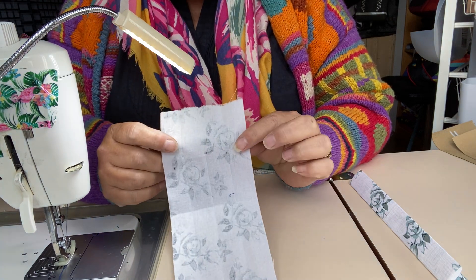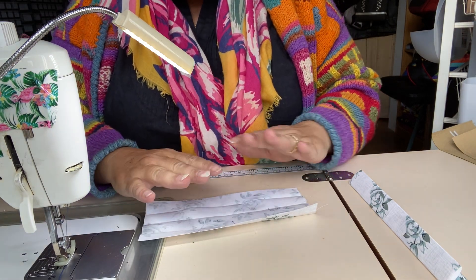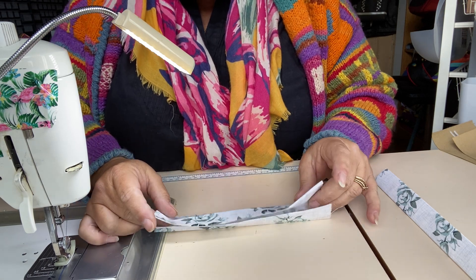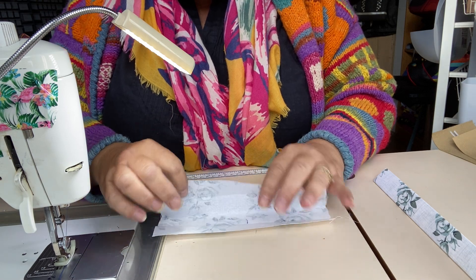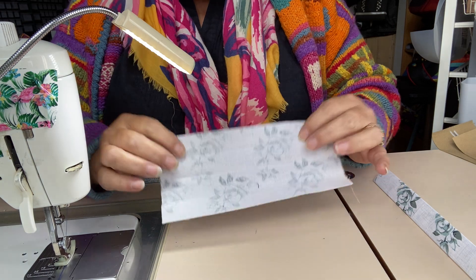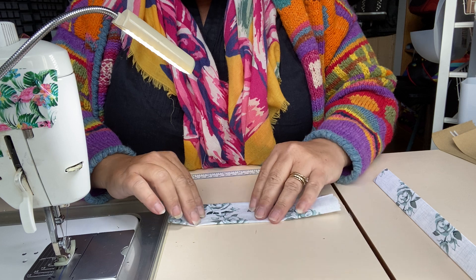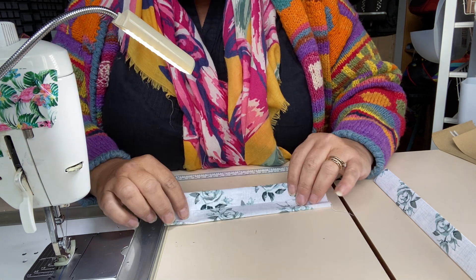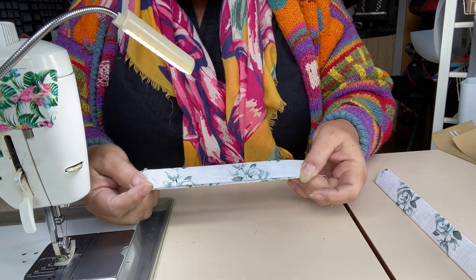This is just a piece of fabric that I have not interfaced. I just wanted to show you the difference between an interfaced and a non-interfaced one. I fold my fabric in half wrong sides together, open it up having pressed it so I've got a crease along the centre, and then take both raw edges into the centre, into that fold, and then fold again so that all of the raw edges are caught within the strap.